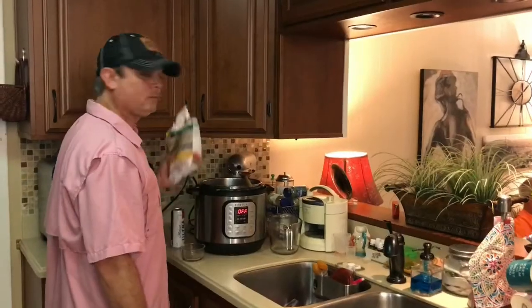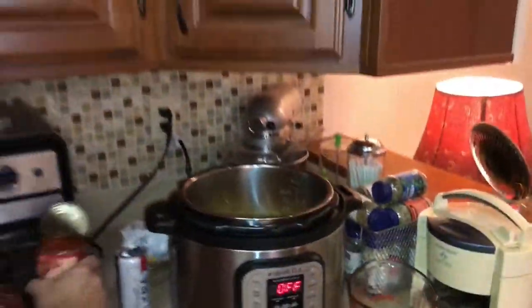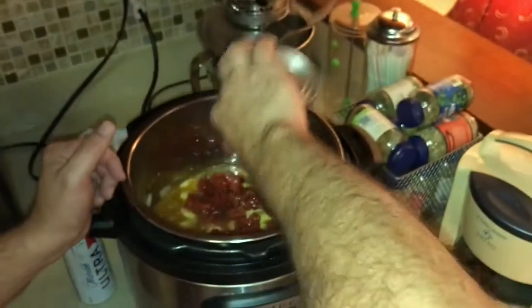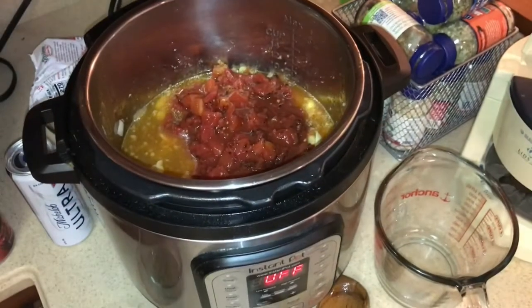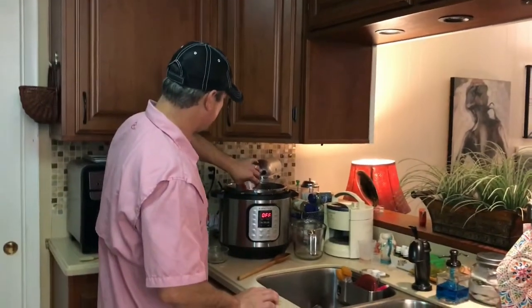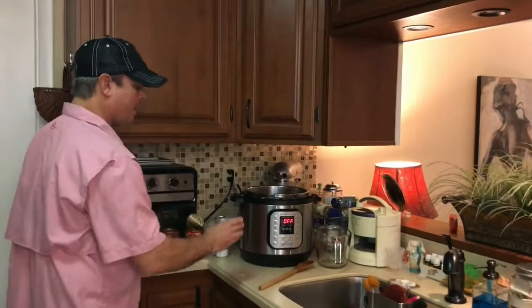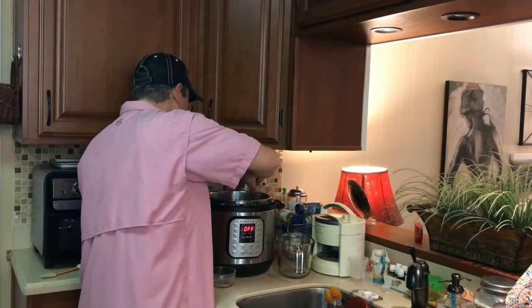I've got my bag of frozen cheese tortellinis going in. Make sure they get good and wet — all the pasta needs to be wet. Now I've got my fire-roasted diced tomatoes, undrained, going in. Then the 8-ounce can of tomato sauce. And finally a teaspoon and a half of Italian seasoning. Give it a good stir to mix it all up.